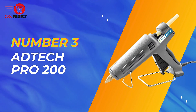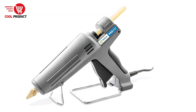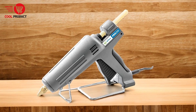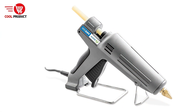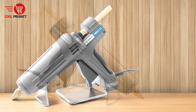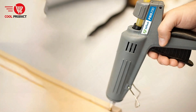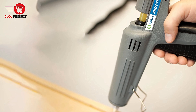Taking the third spot is the Adtec Pro 200 Hot Melt Glue Gun. The Adtec Pro 200 Standard Size High Output Hot Melt Glue Gun is a professional-grade tool designed for a variety of tasks, including carpentry, home repairs, DIY projects, and remodeling. Pros — professional-grade performance: the Adtec Pro 200 is designed for heavy-duty applications, ideal for professionals and serious DIY enthusiasts. Its ability to output 3.5 lbs of glue per hour ensures it can handle large projects efficiently.